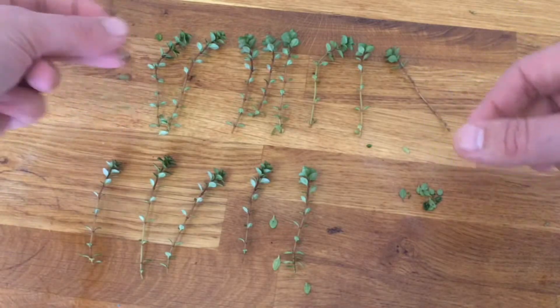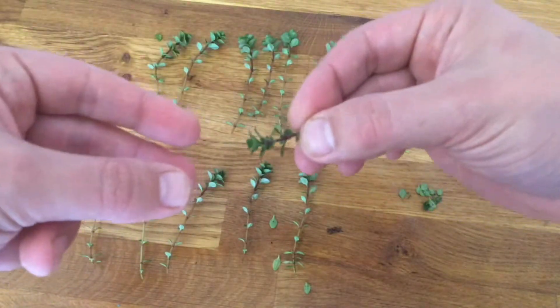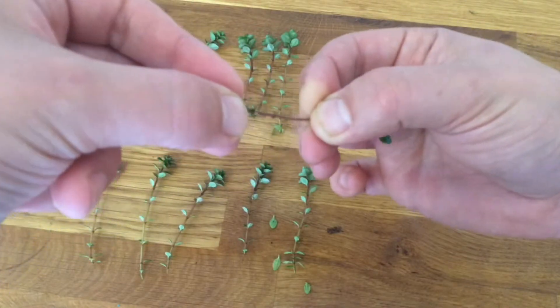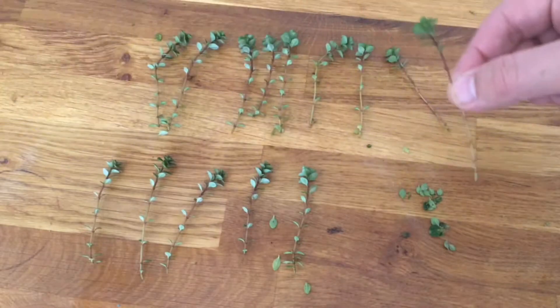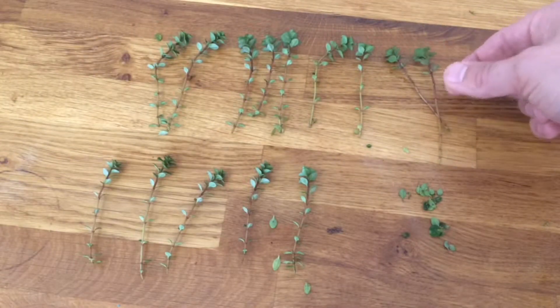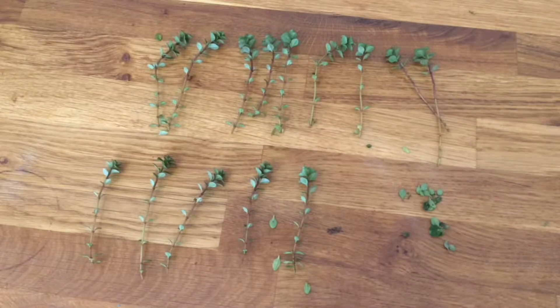So I'll just do another one to show you again - take it about there, just below that main bit of growth and pull it through and the leaves just come off. I'll prepare the rest of the cuttings and then put them in water and I'll show you the two different methods you can use to grow them on.